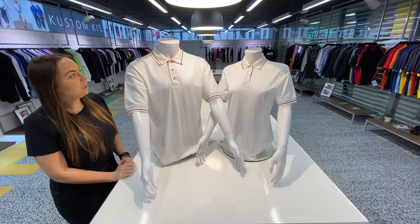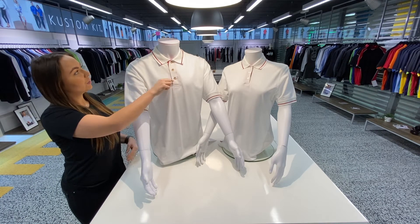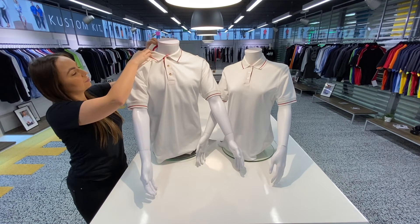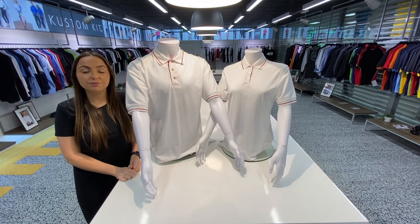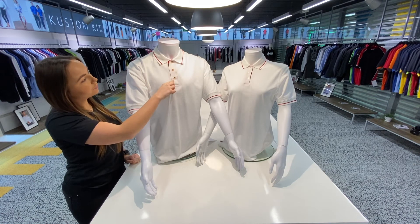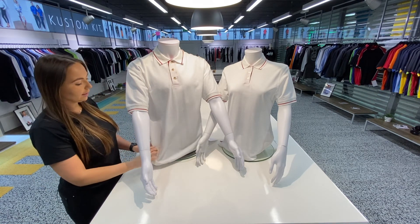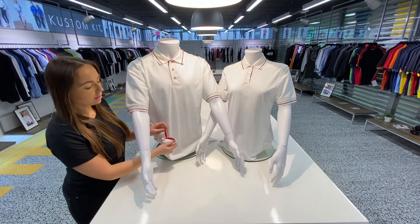Other detail includes a 3-button slanted placket, you have a contrast tapeback neck, and you also have a half moon yoke on the back. As you can see here, your men's style is slightly different with the horn effect buttons. You have contrast taped herringbone side vents, which is a really nice detail at the bottom.